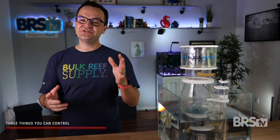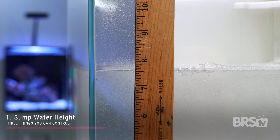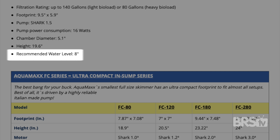Number one is the water height of the sump. By changing the water height inside your sump, you are subtly changing the head pressure on the pump, which in turn affects the quality of bubble. Typically, you wanna set the sump water height based on the skimmer factory recommendation, and only change it if you need to.